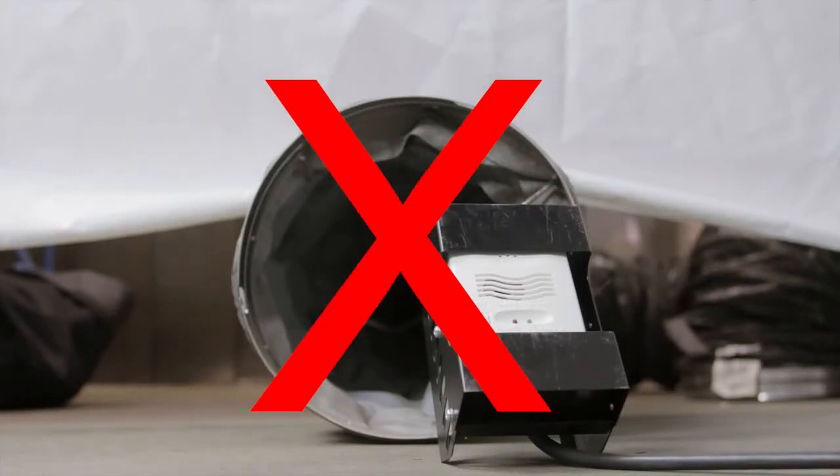Failure to properly place the CO monitor could cause equipment malfunction and/or illness or death to personnel.